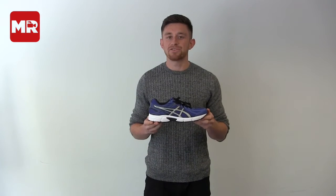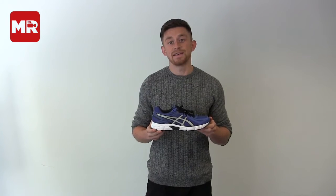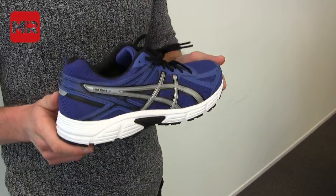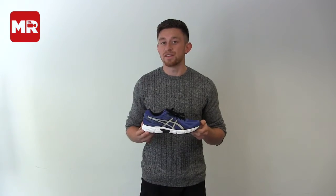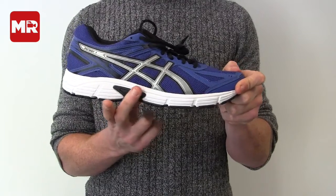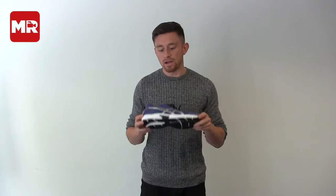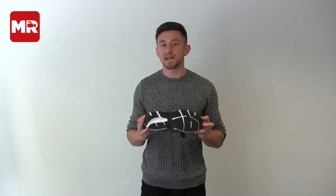Finally we have the ASICS Patriot 7. Comfortable, supportive and understated, it packs in a lot of shoe for just £45. Unlike the other two options, this is best suited to the long distance plod. Trusstic System technology, which is this plastic bridge on the outsole, provides maximum strength and stability, while high abrasion rubber provides maximum durability.